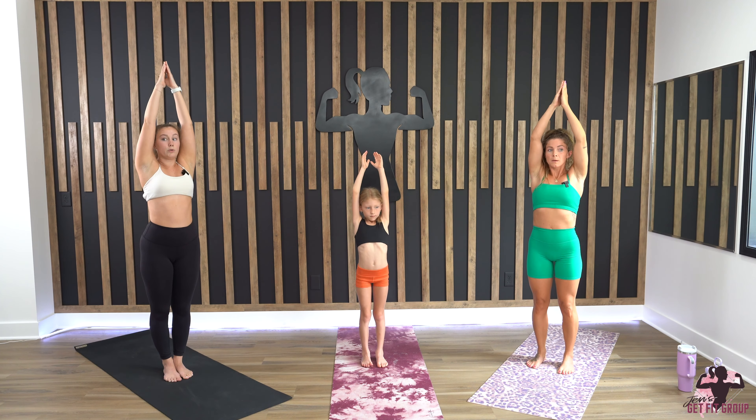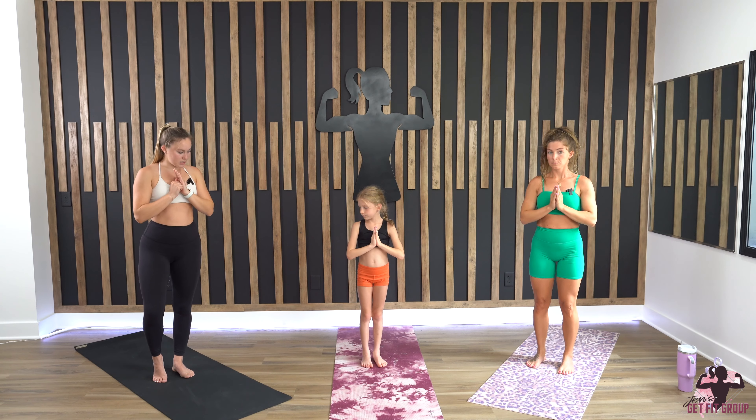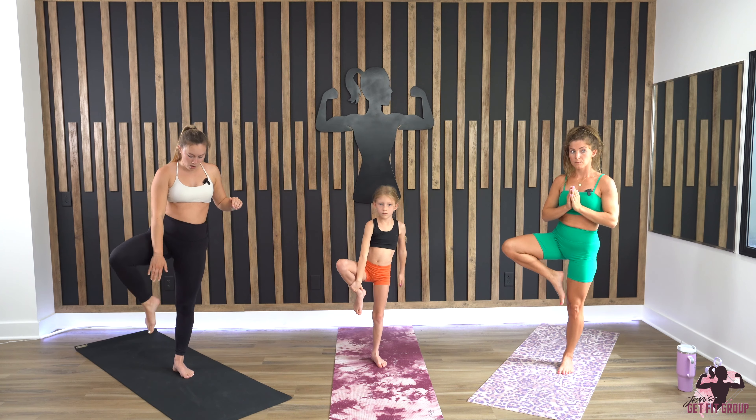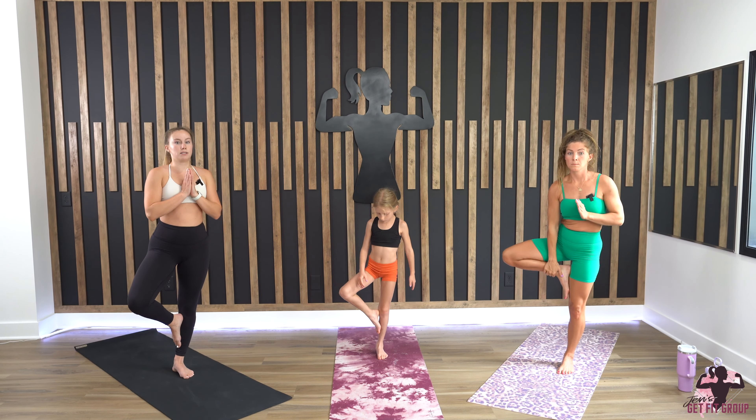Coming all the way up, hands up over your head — we're going to do tree pose. Bring your hands to heart center. Shift the weight into your left foot; you can kickstand your right, then bring your foot to the inner thigh or inner calf — you want to avoid that knee joint as much as possible.